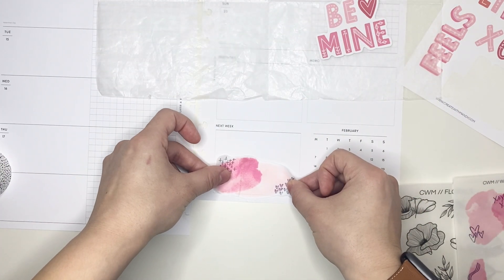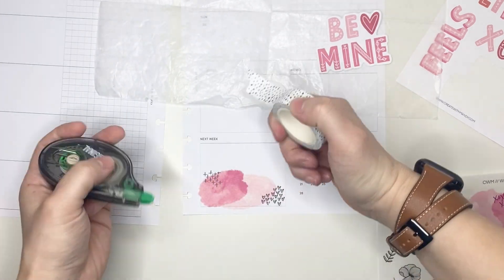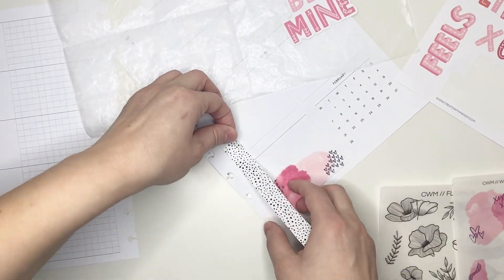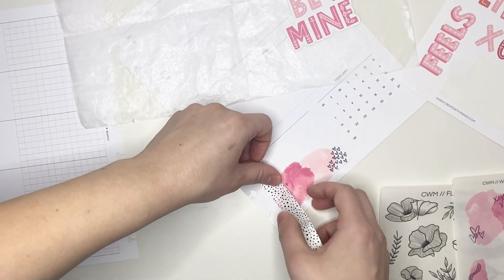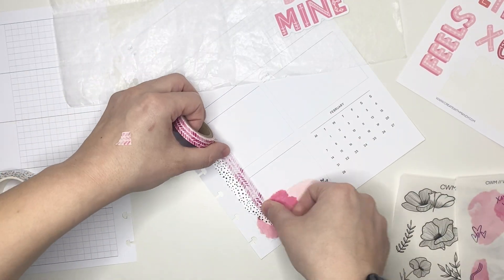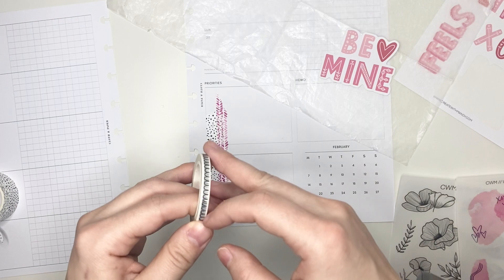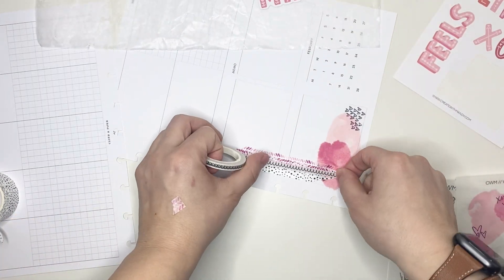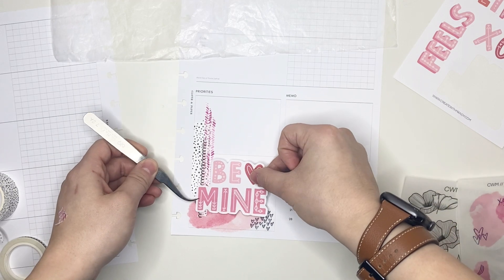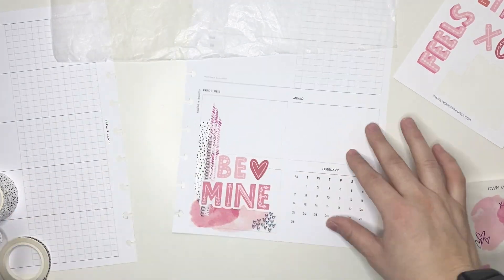I am laying down this watercolor sticker and my intention is to layer on top of it the 'be mine' quote, but I do want to add in some washi tapes and I thought it would be pretty cool to lay down those washi tapes vertically instead of horizontally. So I am first putting down this black and white spotted washi horizontally and then pulling in this pink washi — it's got little pink almost like brush spots in a watercolor kind of a vibe, which I thought matched perfectly for this week's spread. Then I pulled in this really narrow washi tape as well. Now that those three washis are down, I'm just trying to figure out exactly where to layer the quote sticker and I decided I did want it to overlap on top of the washi tape.